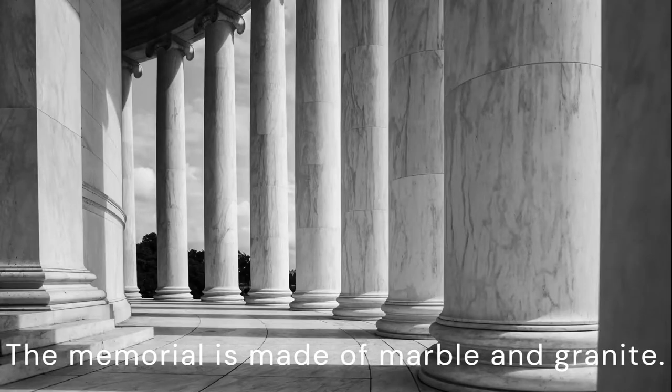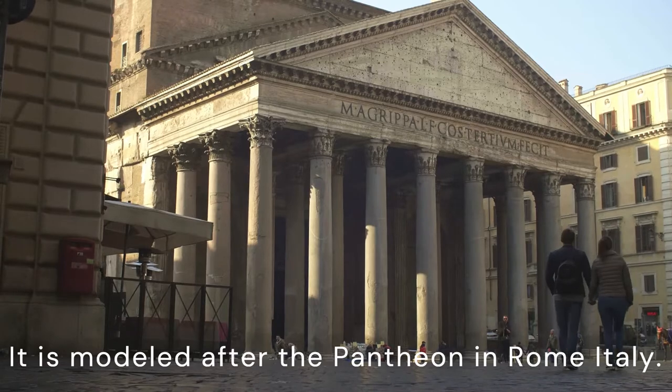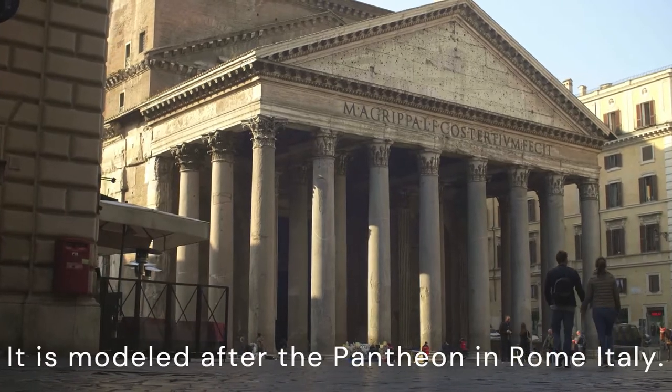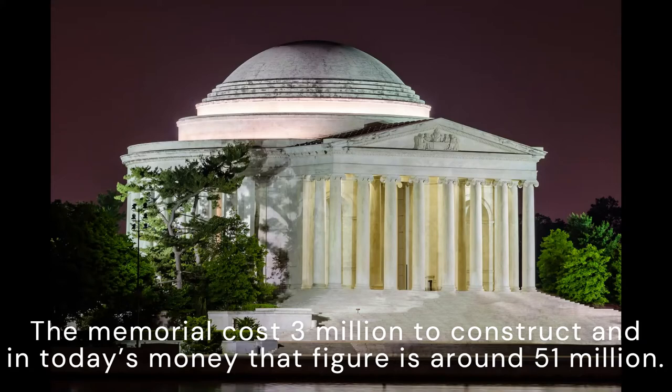The memorial is made of marble and granite. It is modeled after the Pantheon in Rome, Italy. The memorial cost 3 million dollars to construct, and in today's money that figure is around 51 million dollars.